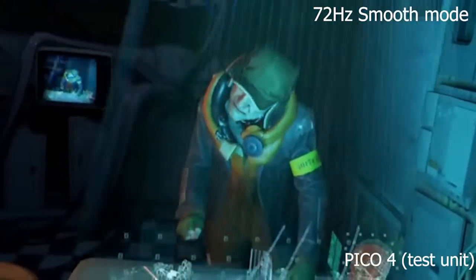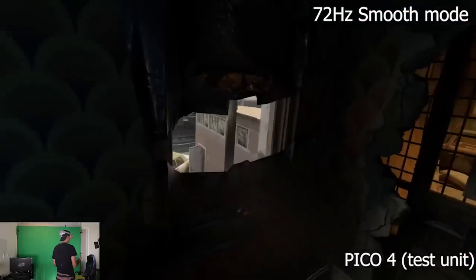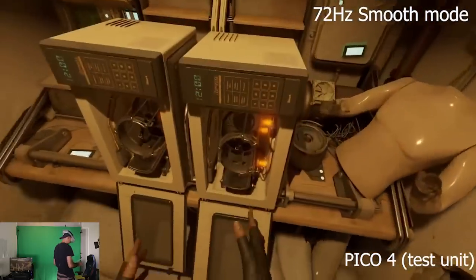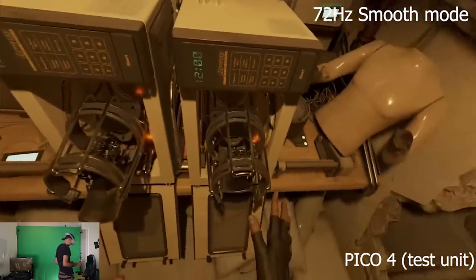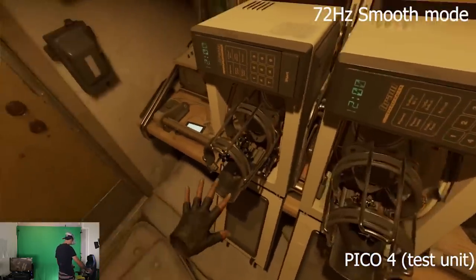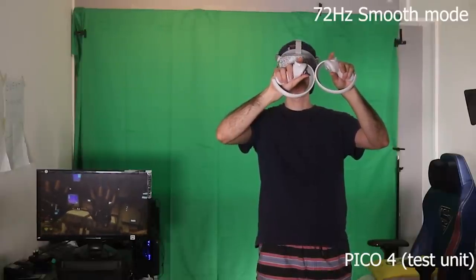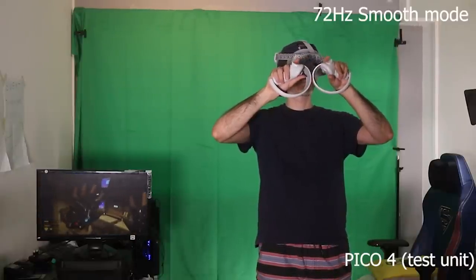There are some things you can do, including putting a cap on — which is why you see me wearing a cap. It will definitely help with the light leaking situation and make the gameplay more personal, because you won't really feel that the outside world is protruding into your gameplay.